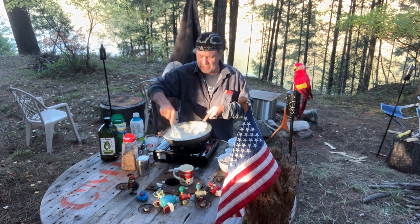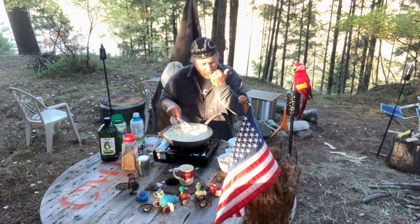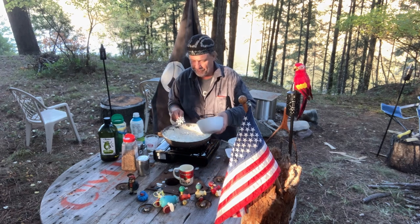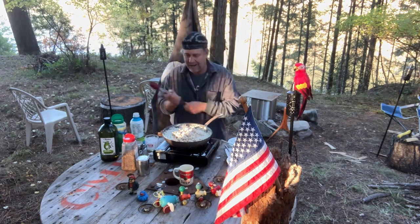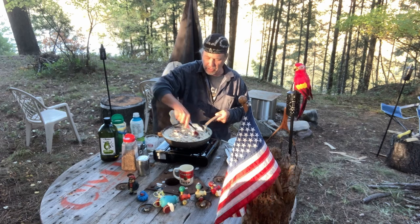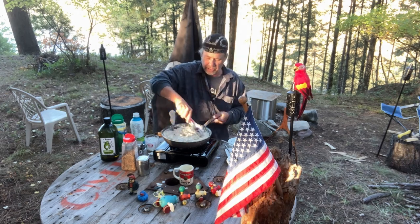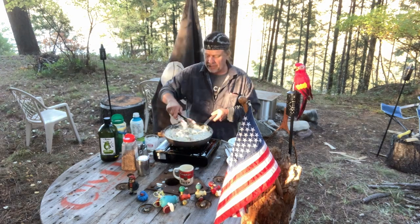Look at that — that thick, creamy sauce. Okay, you taste it. So we have the chicken right in there — about three cups from a couple of chicken breasts. And there you go — look at this. Now we're gonna go layer that into the lasagna. It's gonna come out great.